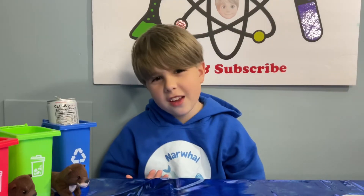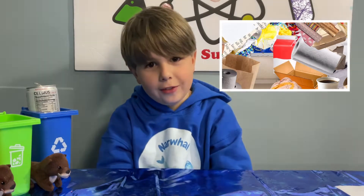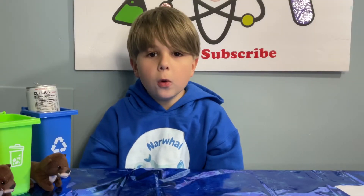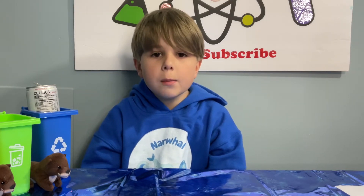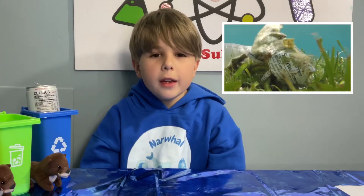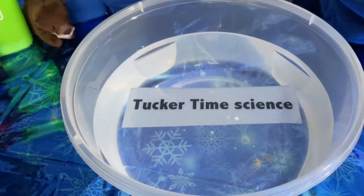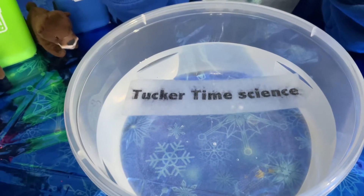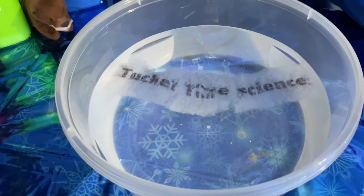Now what does this have to do with Team Seas? 40% of the waste in the U.S. is paper. Paper does not break down easily like some people think — it takes six to eight weeks to break down and actually needs acids to decompose. With all that paper waste, a lot of it ends up in the ocean. Water-soluble paper is non-toxic, environmentally friendly, and 100% biodegradable.